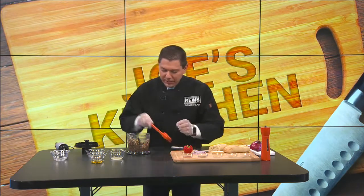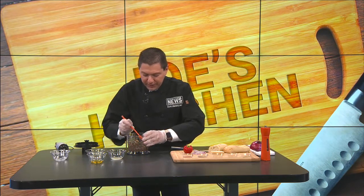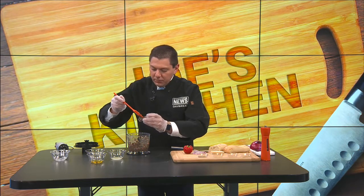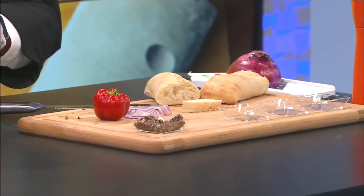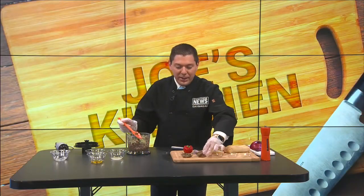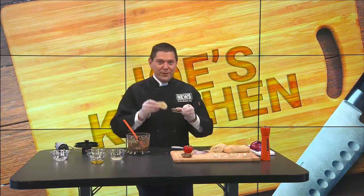And then what I have here is a tapenade — it's all a done deal. Just take your spatula and kind of stir it around. I don't think I need any more olive oil. Then you just get these little cups here and serve it just as an appetizer, just like that. Very easy recipe — this will be on my Facebook page later on today. Olive tapenade, looks really healthy, and I tell you what, it tastes really good. Ron's got your forecast as I enjoy my tapenade.